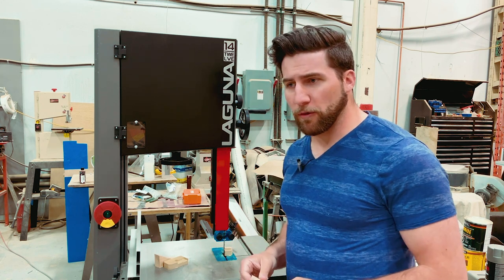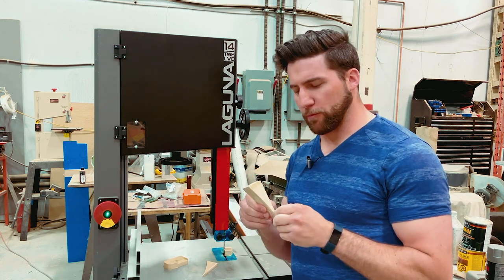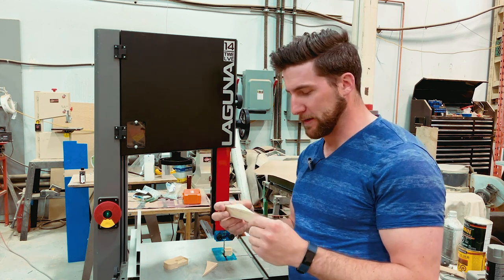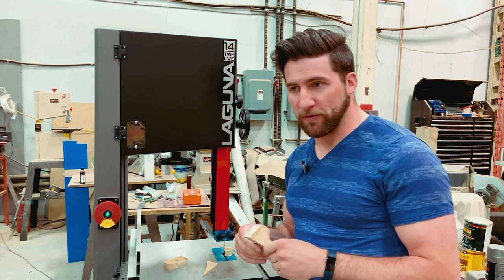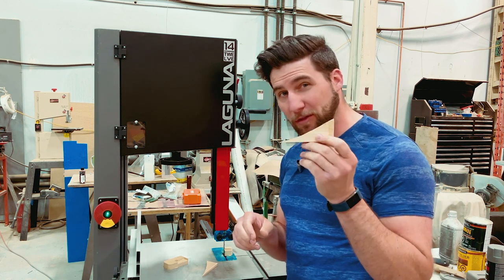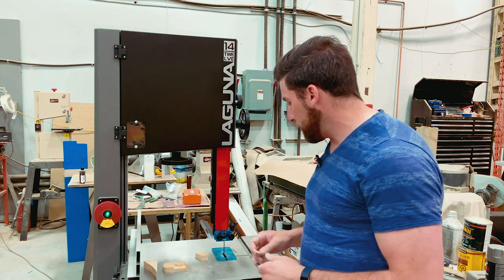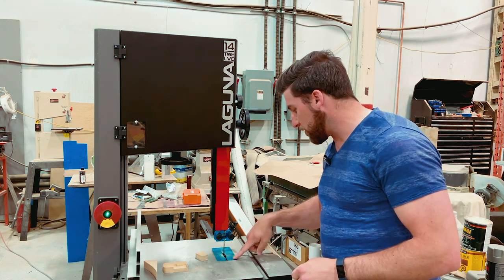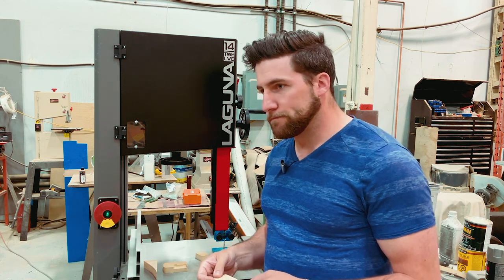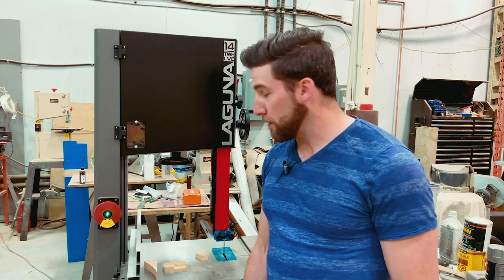I was impressed by how that little King Canada one performed — didn't think it would make it all the way through. I was unsurprised by how that second one performed; it started to wander a lot and I really couldn't get it to correct. That one might need some adjustment, but generally speaking it's going to struggle through something like this. I've had it quit on me on a couple of pieces around this thickness before. And I can't say I'm surprised by how this one performed either. This thing is slightly inset, so I may shim the guard up a little bit, but it went through pretty much as quick as I could push it. So we have a winner.